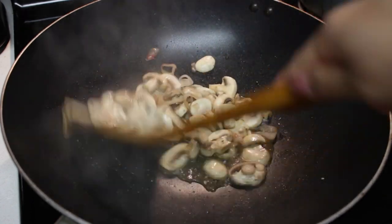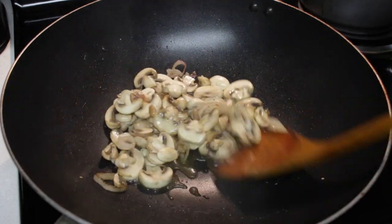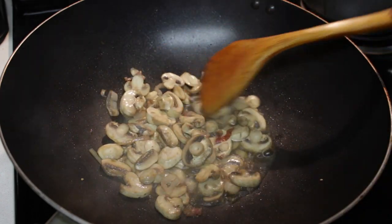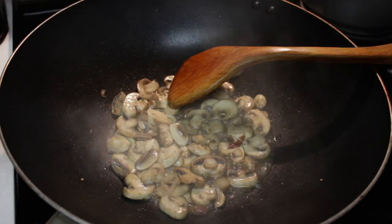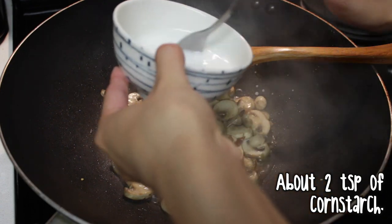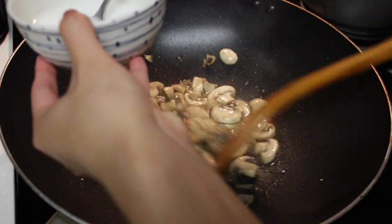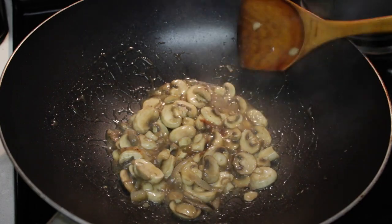Just keep stirring. At this point your mushrooms are ready, and as you can see it's pretty watery. I don't really like it watery, so my way of thickening up the sauce is using a little bit of cornstarch mixed with water — stir it up in a bowl and slowly add it in a little bit at a time, keep stirring until your desired thickness. Now you have a nice thick creamy sauce.